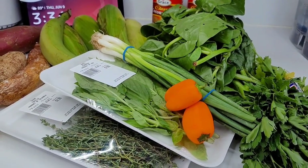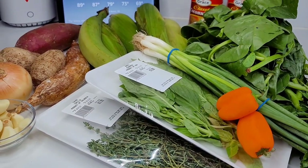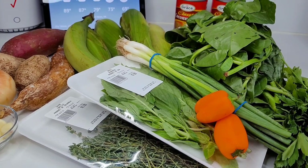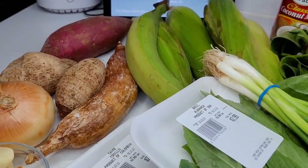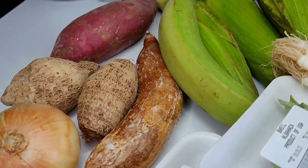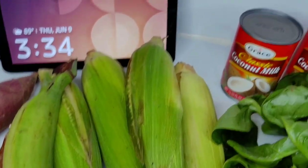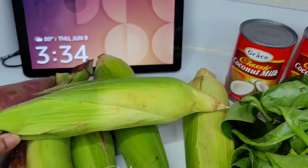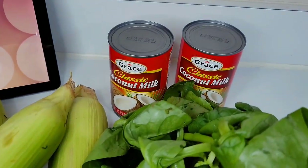Today I have all my ingredients here. I decided not to prep everything first so you guys can see how they look, because some people may not know how they look in their true form. I have some green plantains, sweet potato, edo root, cassava — better known as yucca — and my corn here, which still has the shells on and hasn't been peeled yet.